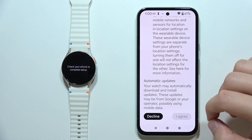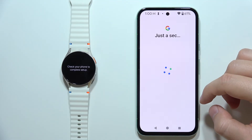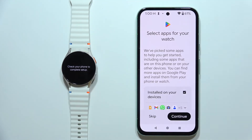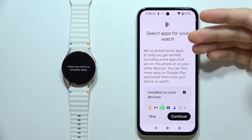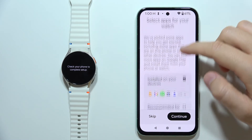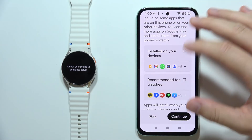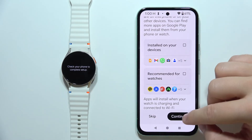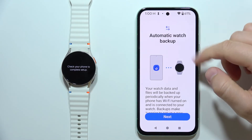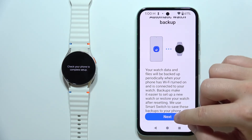Scroll down and tap I Agree. Wait a few seconds for processing. The app may recommend installing some apps on your watch — if you don't want any, unselect them and click Continue. Then click Next to proceed without installing additional applications.